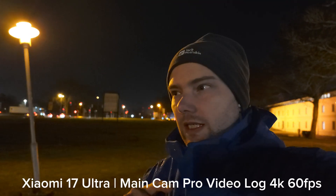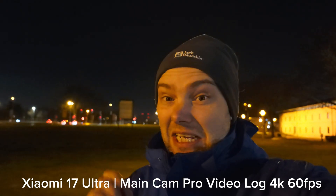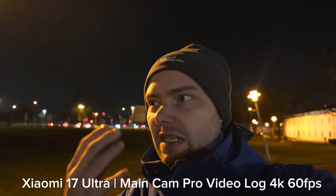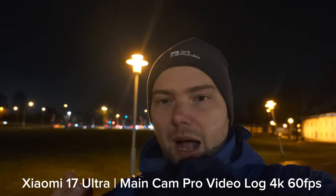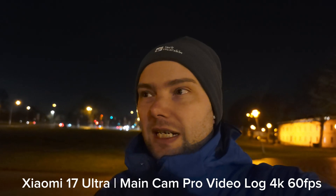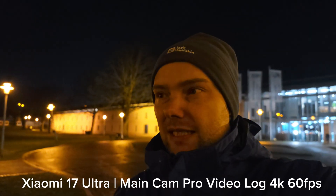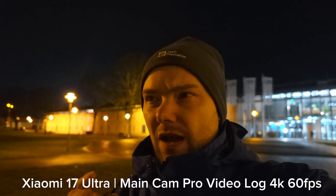One last thing — I noticed some other reviewers were recording at 4K 60fps. Sixty frames per second in a dimly lit situation is really not ideal because the shutter speed needs to be much higher, which introduces flicker in the background. I really don't like to use 60fps in dark conditions because of the physics limitations. When talking about good smartphones at night, I mean 30fps or even 24fps, because that helps for night video. Nevertheless, I want to try out 4K 60fps in pro video LOG with the one-inch sensor.